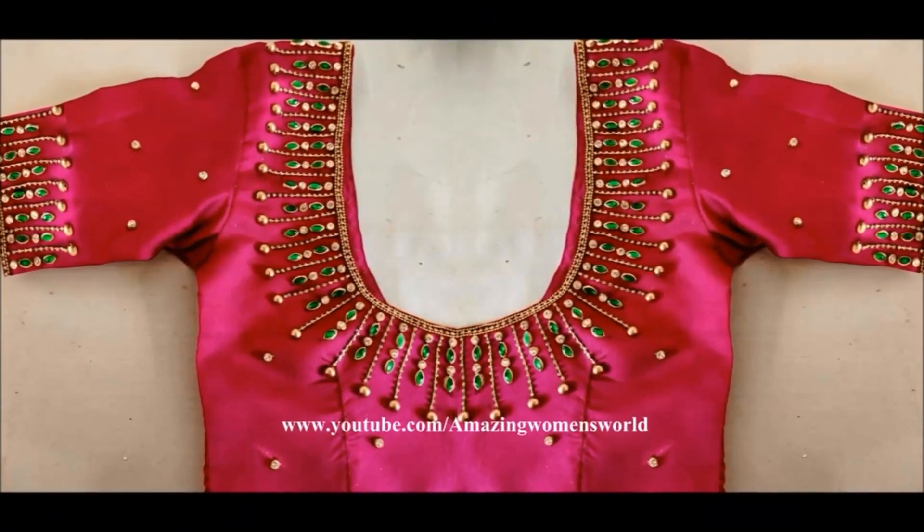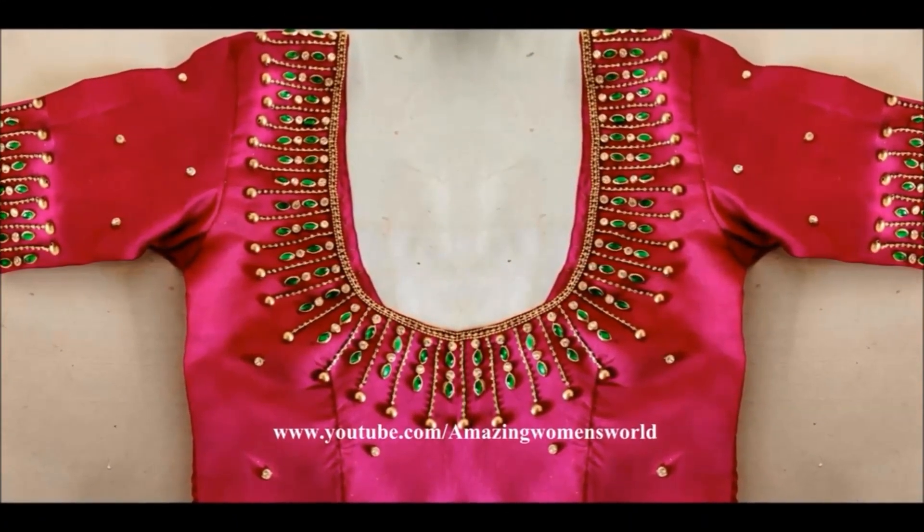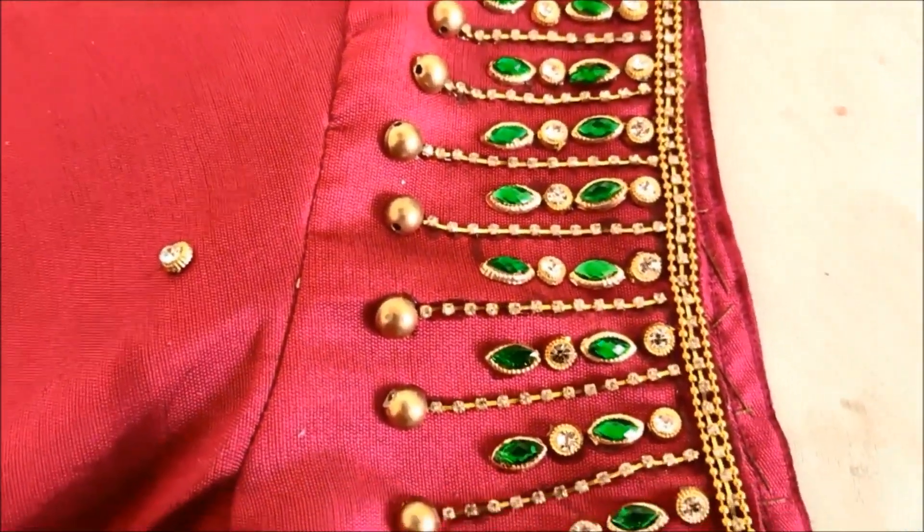Blouse sleeves and neckline finish — this is the complete look. This design is very grand.